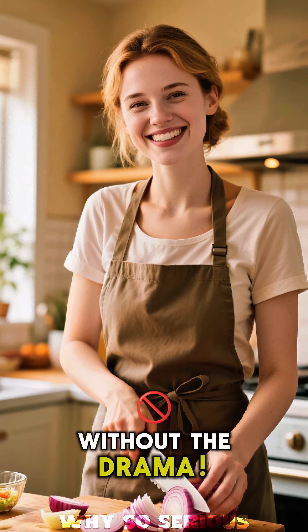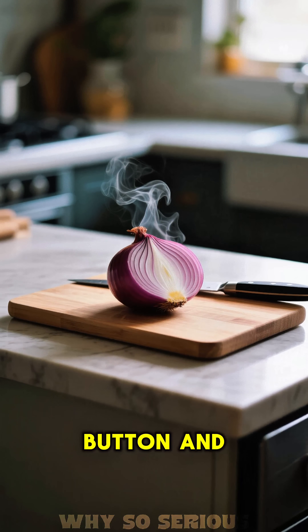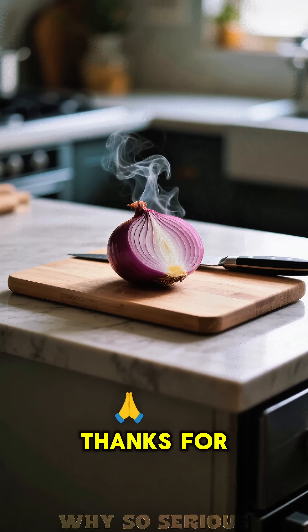Now you can chop without the drama! If you love this kitchen hack, smash that like button and subscribe for more. Thanks for watching!